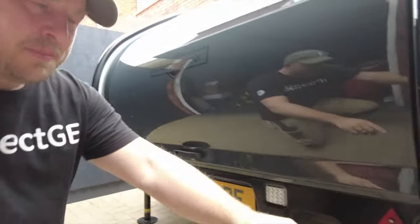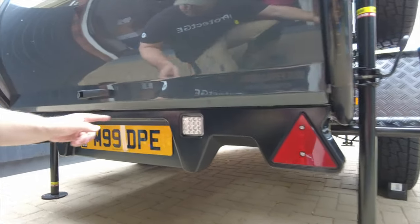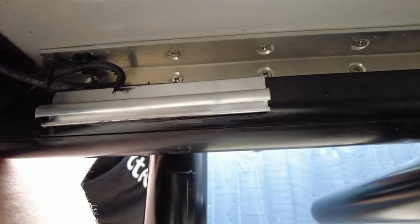I wasn't sure how I was going to do the bit that goes across the back here. In the end, what I decided to do is have it come out of the end here, travel all the way along, and then just tap in the back here where I've put a little bit more where it can finish. That's the plan - let's roll around on the floor and install it and see if it's any good.